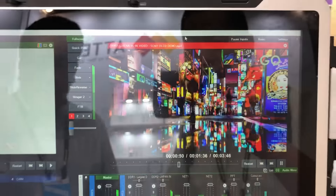We have a T-bar for transitions, or we can also use the cut and take function. The monitors are all 17.3 inches and in HD.